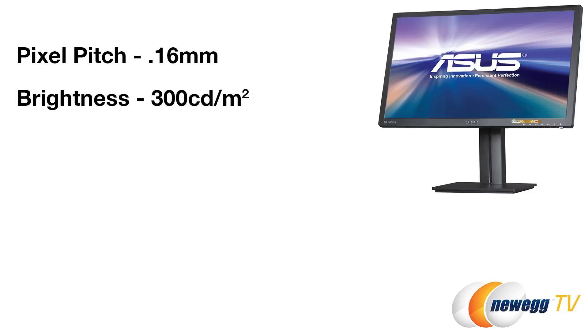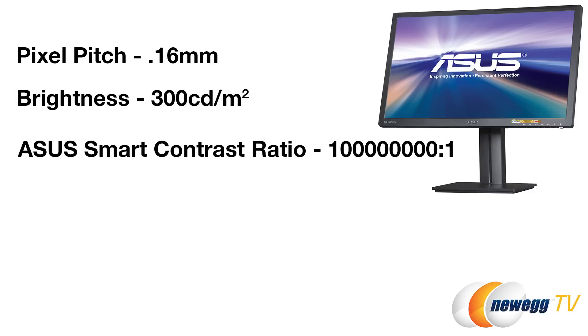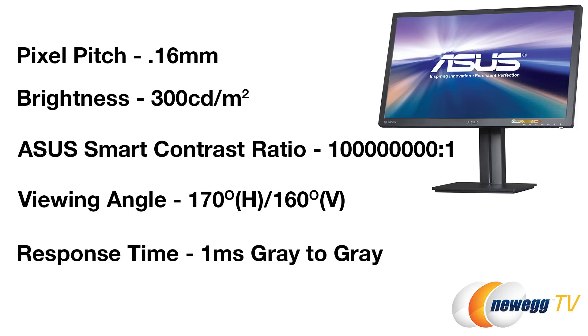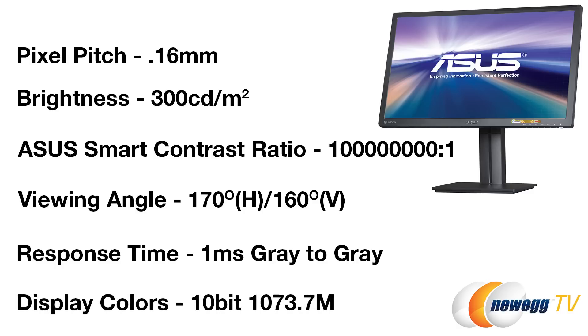If you're using HDMI, you can still do 4K resolution but will be limited to 30Hz. The PB287Q has a pixel pitch of 0.16 millimeters, maximum brightness of 300 candelas per square meter, and an ASUS Smart Contrast Ratio of 100 million to one. Viewing angles are 170 degrees horizontal and 160 degrees vertical. This is a TN (twisted nematic) panel, so that's pretty good for this type of technology. Response time is one millisecond gray-to-gray, making it excellent for gaming. It's also a 10-bit color panel capable of 1.07 billion colors.